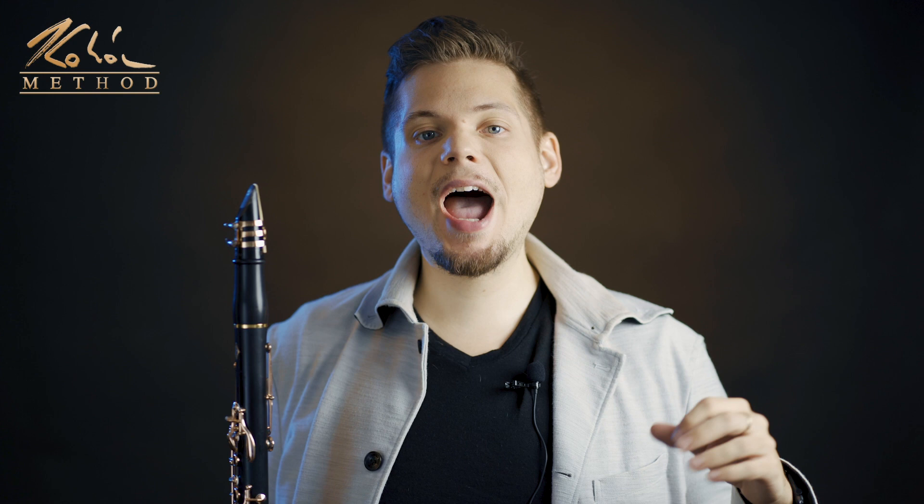Hi everyone, this is Kohan. Welcome back to another video. This is the Kohan Method mini series. Today we will learn how to make very easy, very light phrasing, continuous legato in Mozart's Kleiner Concerto's first movement, first page.